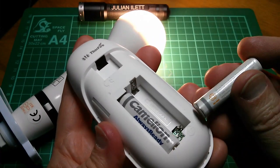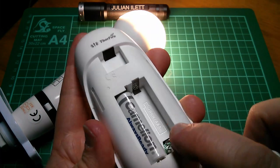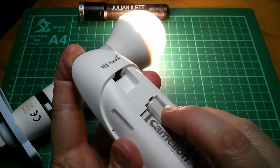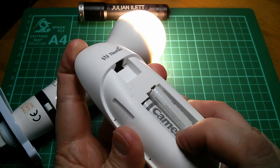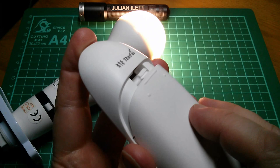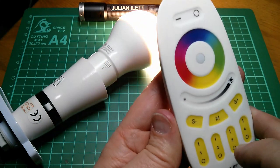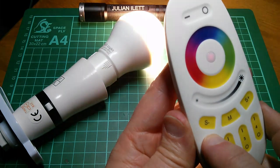The remote control uses two AAA cells, but because there's a spring on both the negative and positive sides, the batteries have a tendency to sit up slightly. One just won't sit down properly, though it doesn't seem to make a huge difference to control. It would be nicer if they sat down properly, but it does still work.